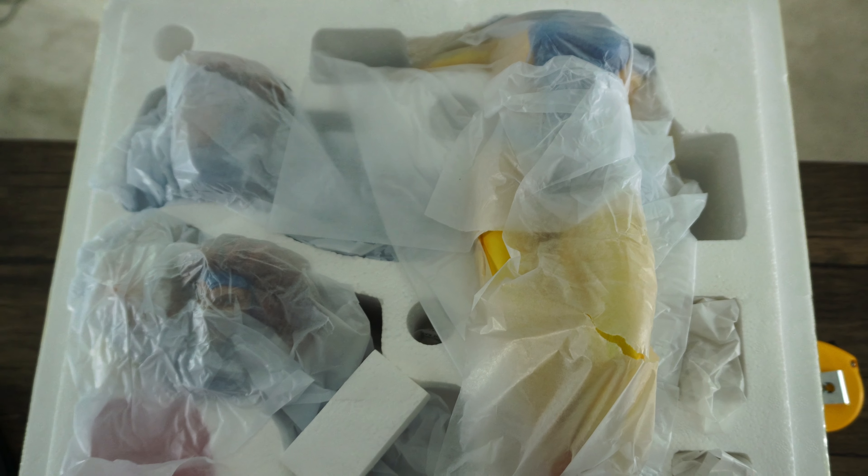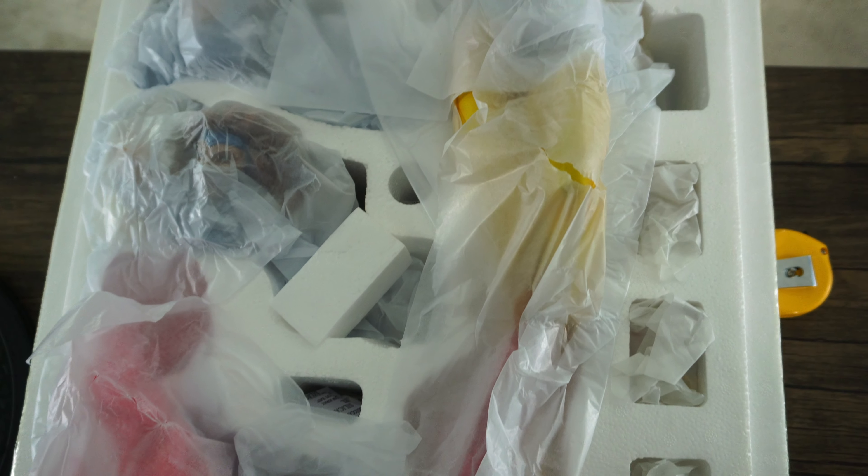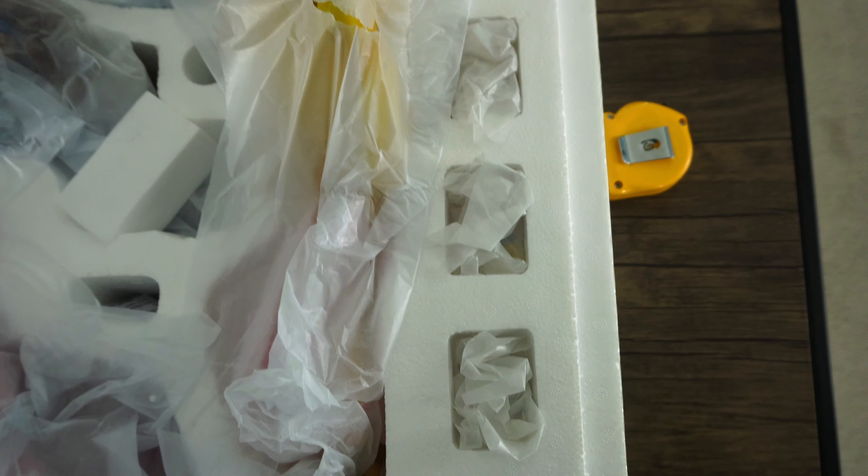And the moment of truth, guys — look at that new statue smell! So I just wanted to show you guys how everything was packaged inside the box. As you can see, everything is packaged really well. The base is here at the bottom, you've got the body, the two head sculpts, and on the side are the swap-out hands. Alright, let's put her together.